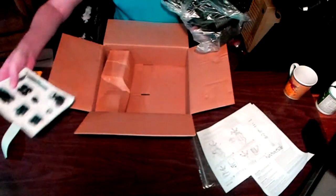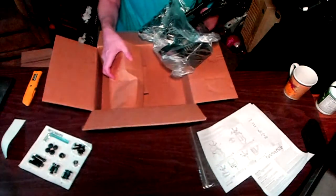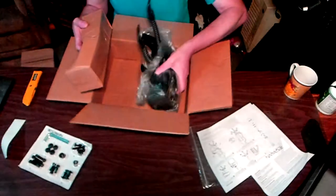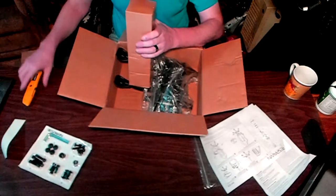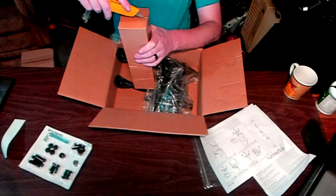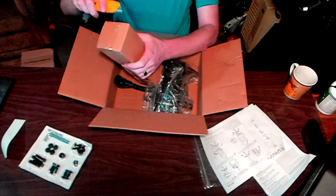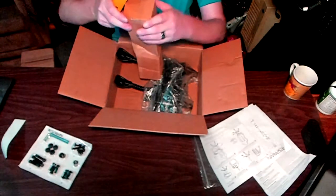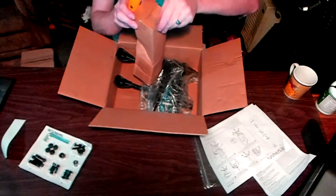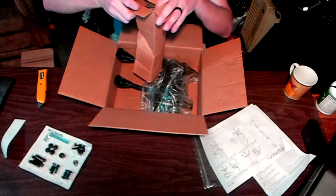That's the container that has the different nuts, bolts, and screws. One of those compartments says 'spare,' so if you do lose a bolt or something like that, there is one of everything in that spare compartment.